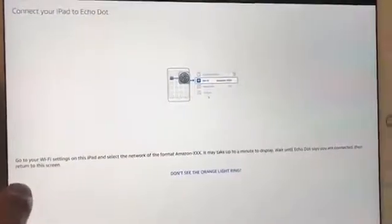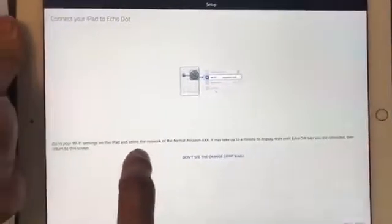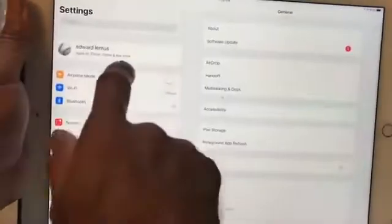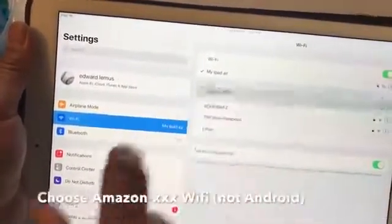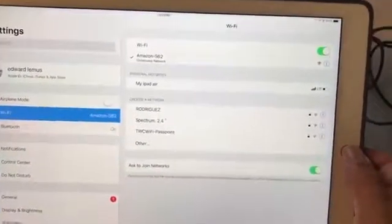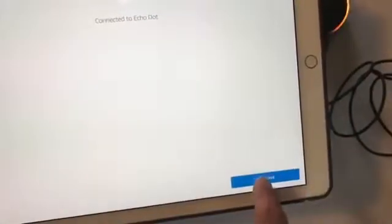So now it is saying to go to your Wi-Fi settings. This applies to any device, even on Android. What you have to do is look for the network — it basically looks like your router. It will say 'Amazon Dot' followed by three numbers or letters. So I'm going to go to Wi-Fi settings. This isn't much different on Android — it's about the same. You go to your Wi-Fi settings and let's see what pops up. There it is — I'm going to click that, and that connects me. You've connected to Echo Dot — go ahead and finish the setup in your Alexa app. So I'm going back to the Alexa app, and it says 'Connected to Echo Dot.' That wasn't so bad.